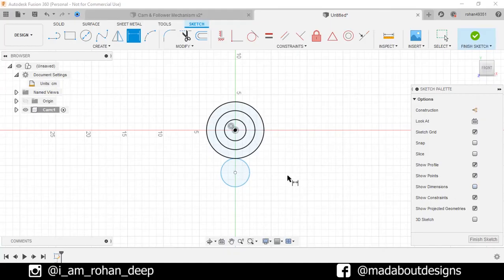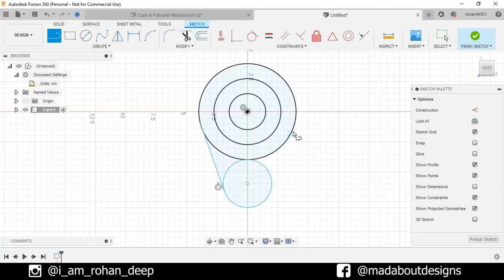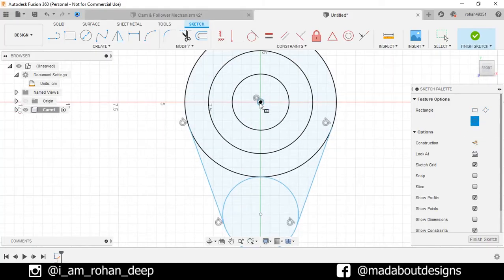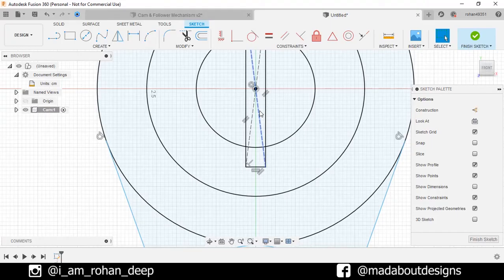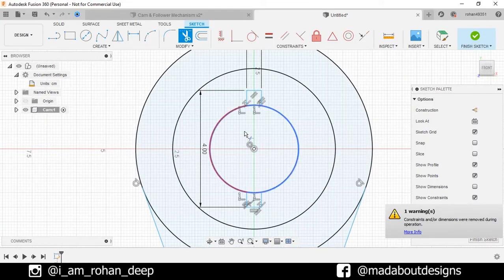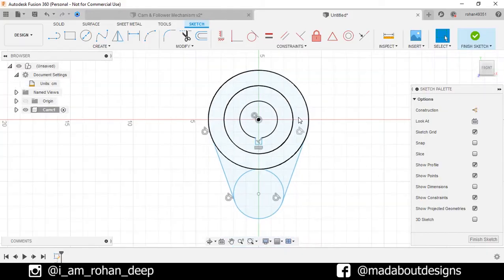Uncheck the Show Dimensions option to view our sketch clearly. Go to the Sketch Line command. Select the first point on this circle and the second point on this one, making it tangent with the circle. Repeat the same on this side. Under Constraints, go to Tangent. Select this line and the circle so that the line will be tangent to the circle. Repeat the same on the right side. Now go to Two Point Rectangle and change it to Center Point Rectangle. Select the center as the origin and give it a dimension of 4 by 0.5 cm. Delete these two construction lines. Go to Trim command and trim out the unnecessary portions. Here is our sketch ready. Finish sketch.